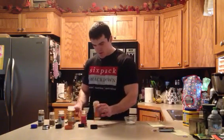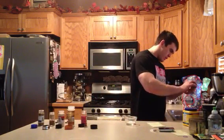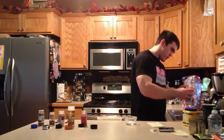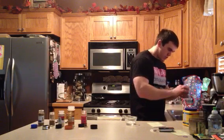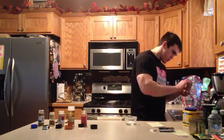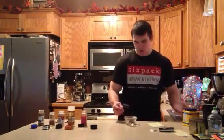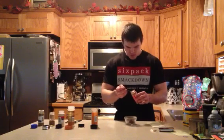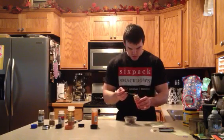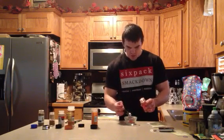A tablespoon of chili powder. Chili powder. We've got two teaspoons of paprika — actually, we'll do one and a half.